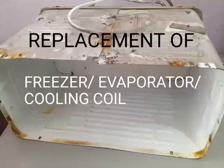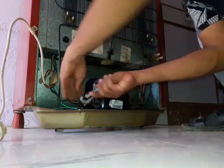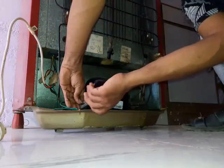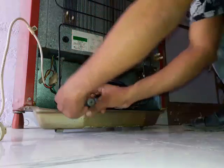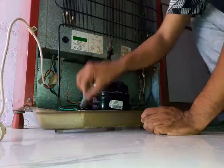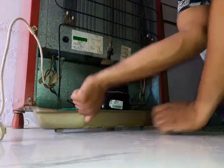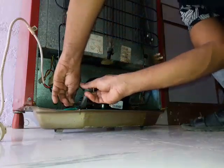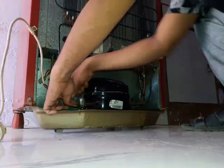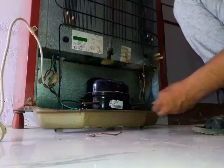Today we are going to replace the freezer box because the refrigerant is leaking from it. First we will cut the charging line of the compressor. There is no refrigerant in the system.